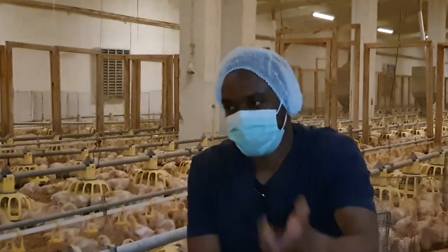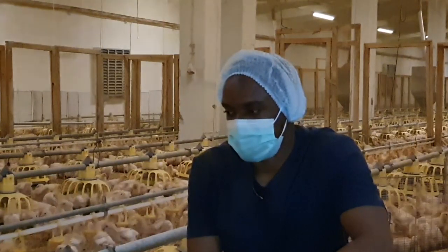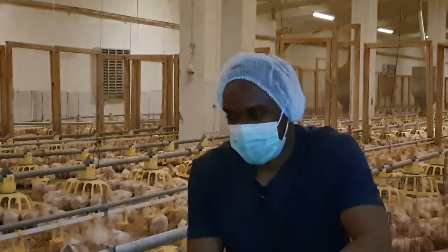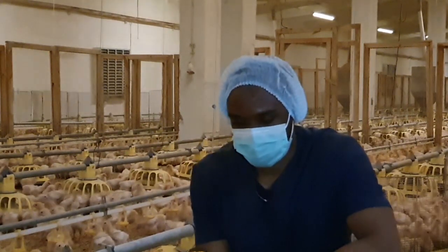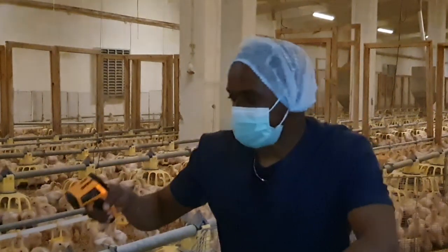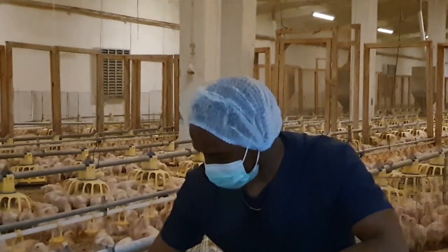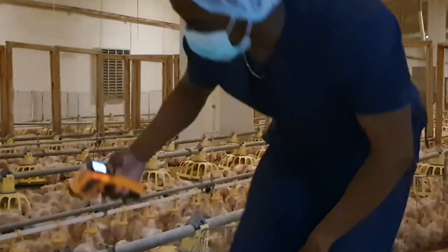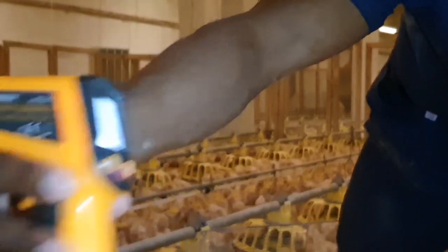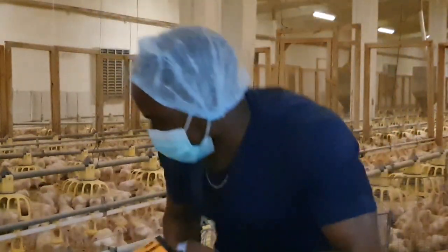You can start by checking the temperature using our scanner here. Just get it and push it down to the level of the birds like that. In this case, the temperature at the level of the birds is about 28.9°C — approximately 29°C.